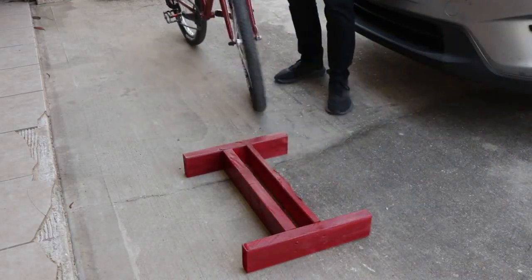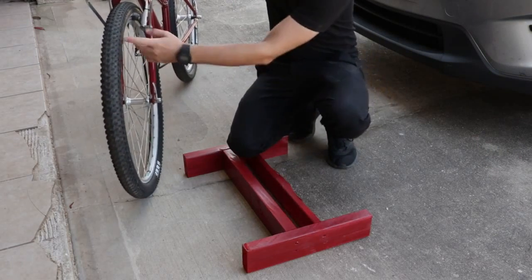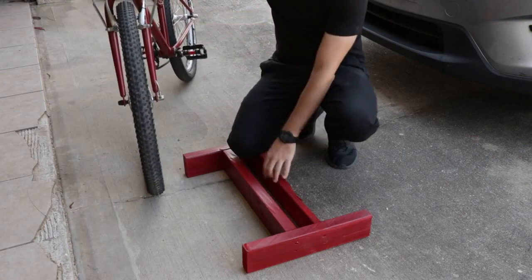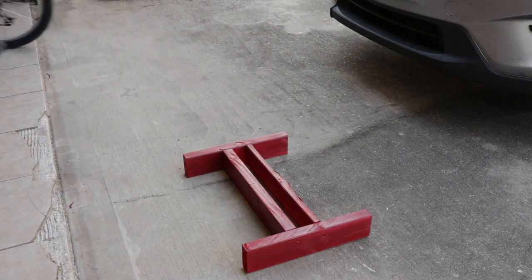The only kind of negative thing you could say about these maybe is that they're not adjustable, so it really needs to fit. In this case, it's a 26 inch, 2.1 inch wide tire. So I'm planning on making a copy of this one, basically using the same dimensions and everything, which will make it easier to reproduce.